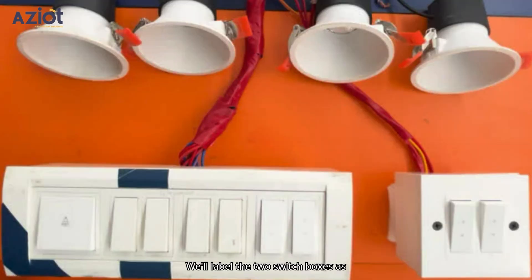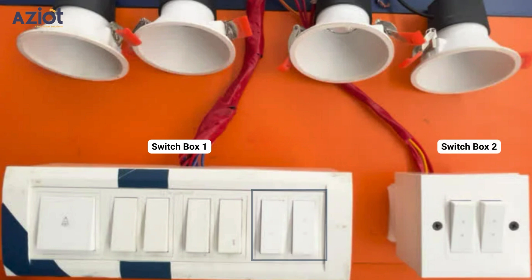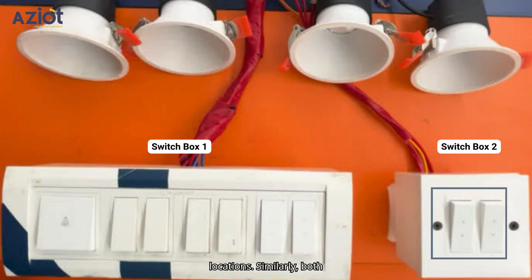We'll label the two switchboxes as switchbox 1 and switchbox 2. These two switches in switchbox 1 are two-way toggle switches that allow you to control the lights from two different locations. Similarly, both switches in switchbox 2 are also two-way toggle switches.